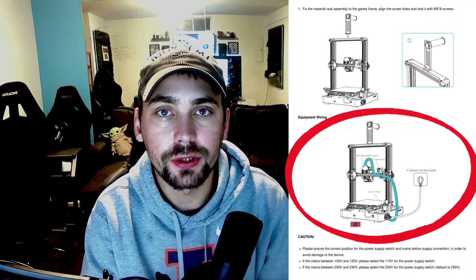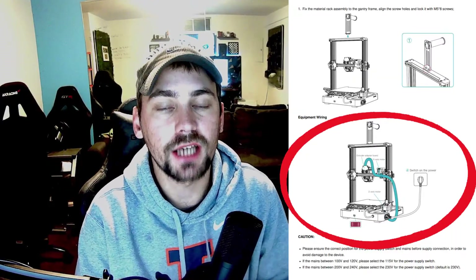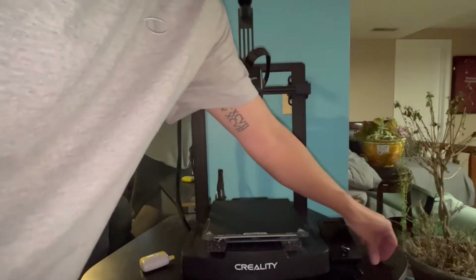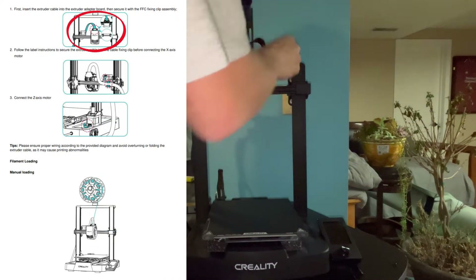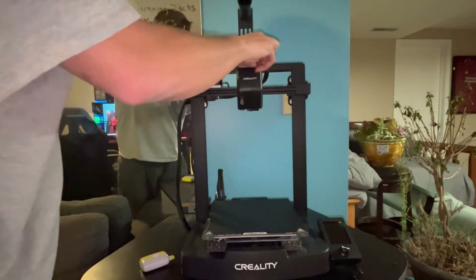Next we are going to connect this cable to the back of the extruder. We're going to run this cable through the back of the machine as shown in the guide, then plug it into the connection. After the connection is plugged in, we secure it with the FFC clamp that has two screws in it. That clamp ensures the connection does not come off when the machine is moving up, down, left, and right.